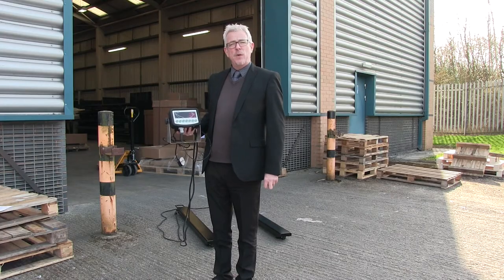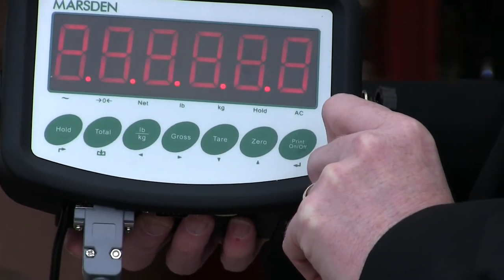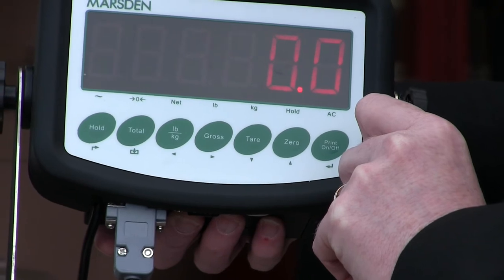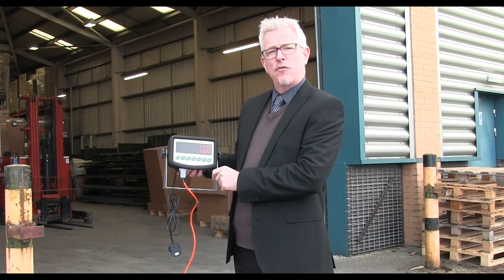So here's how the PB1200-I400 works. Switch the scale on. The scale now goes through a series of checks and once the countdown is complete you will see a row of zeros. As soon as the two zeros are displayed the scale is ready to use.